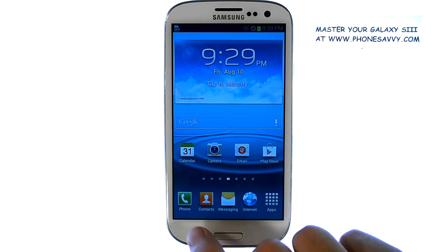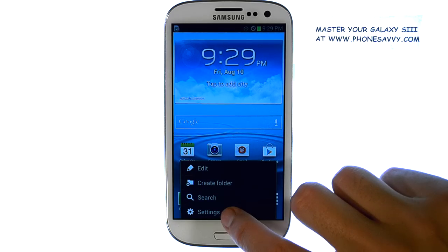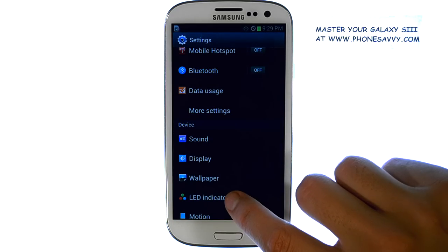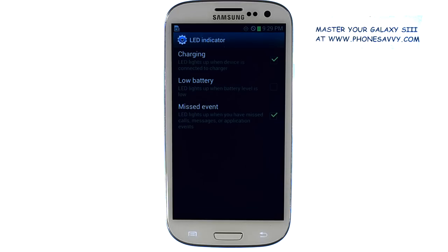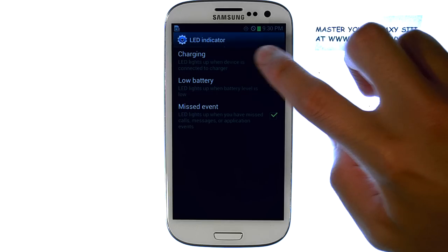You can disable that by selecting the menu button while you're at the home screen, and then select Settings. Now select LED indicator, and then uncheck the box on the right next to Charging.